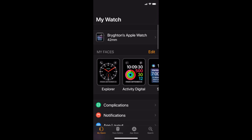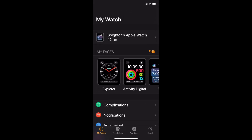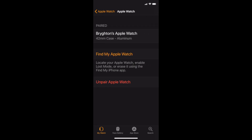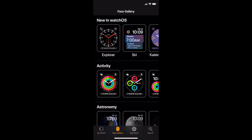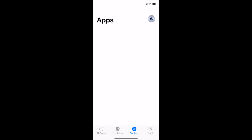Now as you can see in the Apple Watch app it looks very different. You have your watch faces right here, and then you can find more watch faces over at the watch faces icon at the bottom. These are all the watch faces you can pick from, and you can get apps for your Apple Watch.